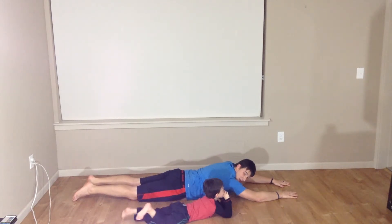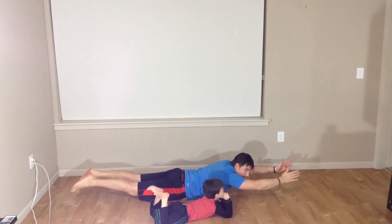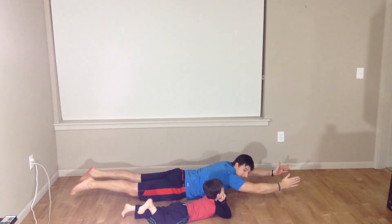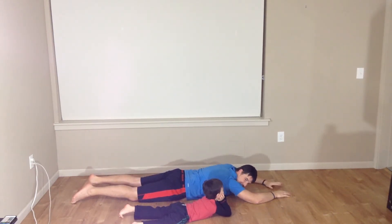Here we go. Ready? And flex up. We're going for one, two, three, four, five, six, seven, eight, nine, and ten. And relax down. Woo! That was fun.